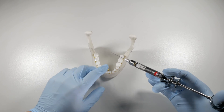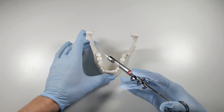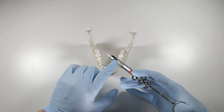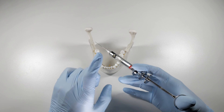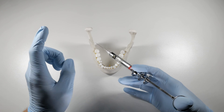What are you going to teach me? I'm going to show you something really interesting that I didn't know. So let's say, for example, we're going to do our lower block — our IAN block. The way that we would normally aspirate is we enter in here, we contact our bone, we pull back on our plunger, and we see if we get any blood entering this carpule. If there's no blood entering this carpule, chances are we're not inside a vessel.